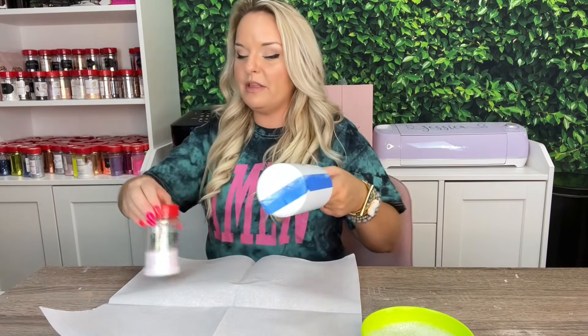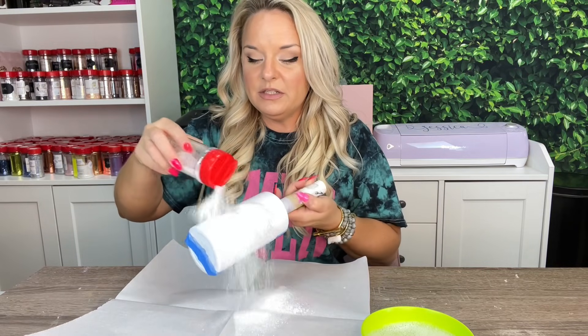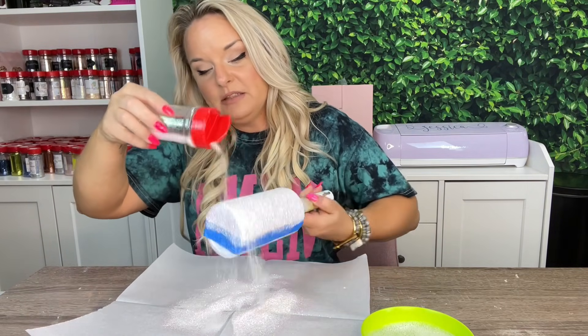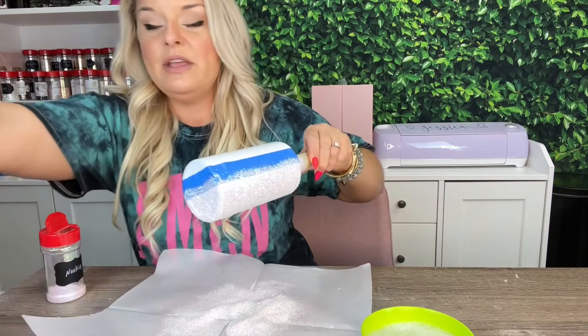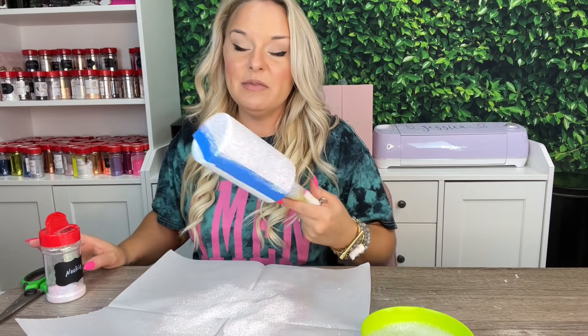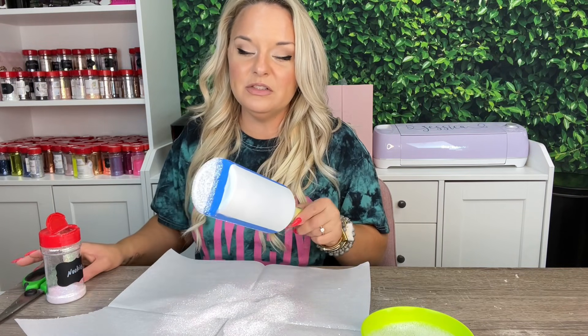The glitter we're working with today is Nikki from Peachy Olive Glitters. We're really just going to let it rip — I'm just doing one color, not doing an ombre. Just get it on there, and then I'll aggressively tap off the excess with my scissors. Then I'm going to let this dry for about 30 minutes or so depending on the heat in my workspace, and we'll come back to do a second coat.